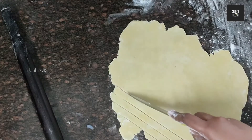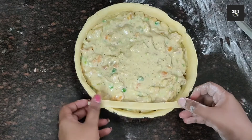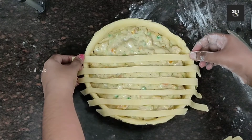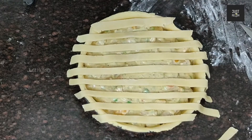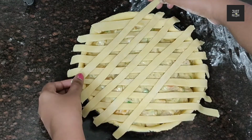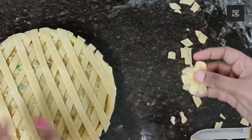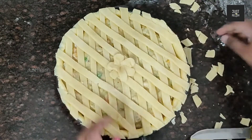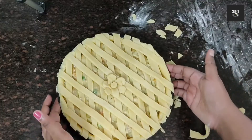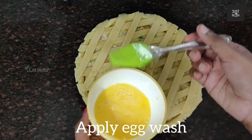Now let's cut the strips from the other side of the chicken. Put the strips on top and arrange them, then brush the surface for the pie top.